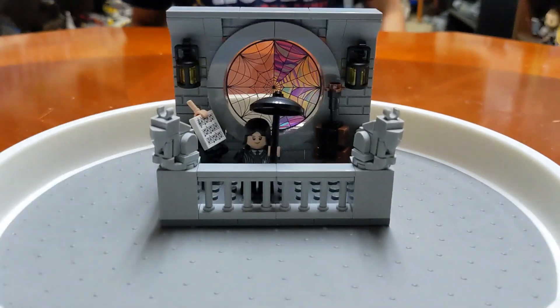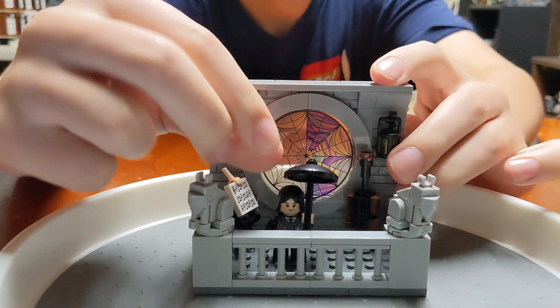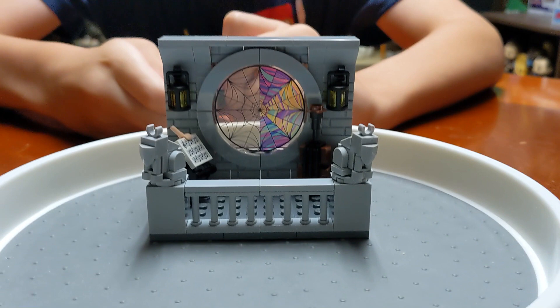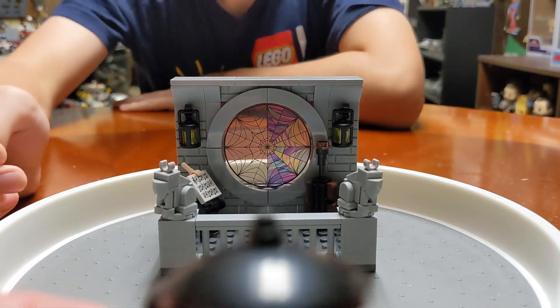This is the balcony, so the windows would actually be on the opposite sides. Put Wednesday on the blue paper so you can see her.